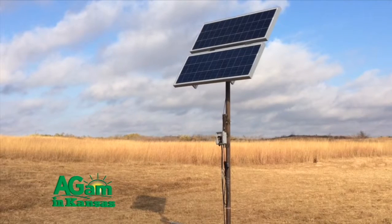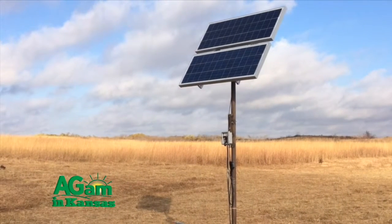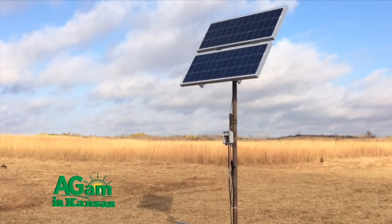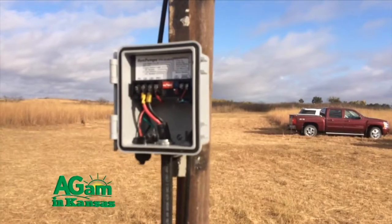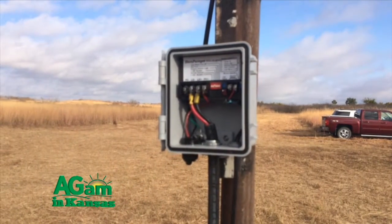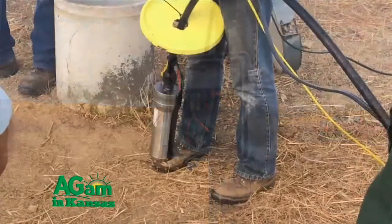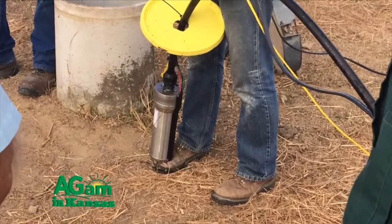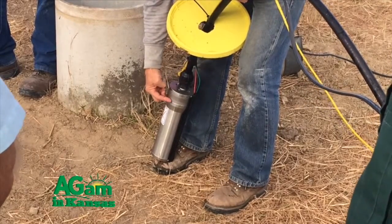It all comes back then to how many watts of panel we need on top. You figure out how much work you need to do, and then you figure the wattage you need up there. Here we are running about 180 watts of power off of two solar panels. We run that through the control box, which does a little voltage shift between cloudy conditions and full sun to optimize the operation of the pump.